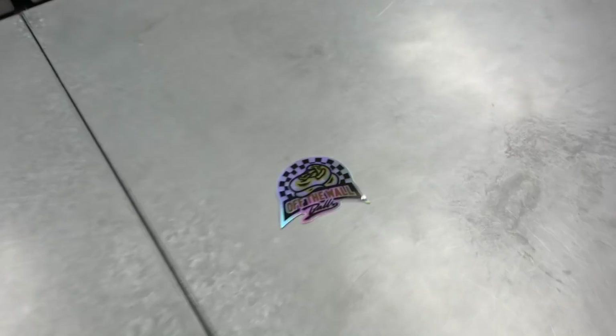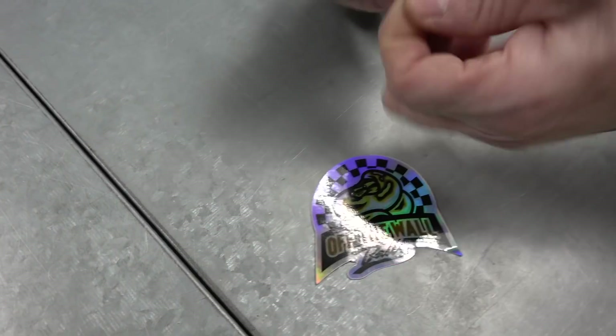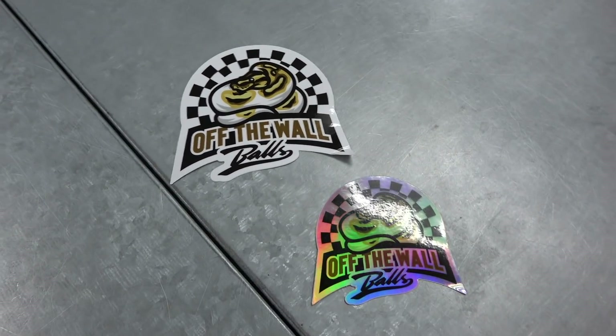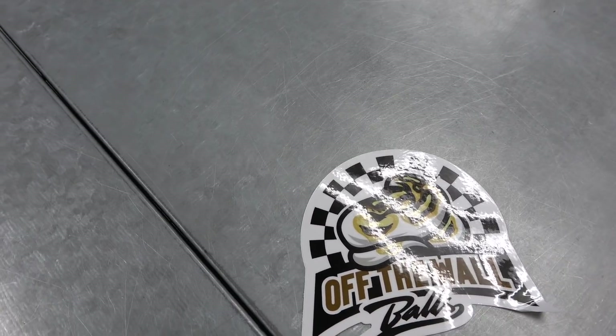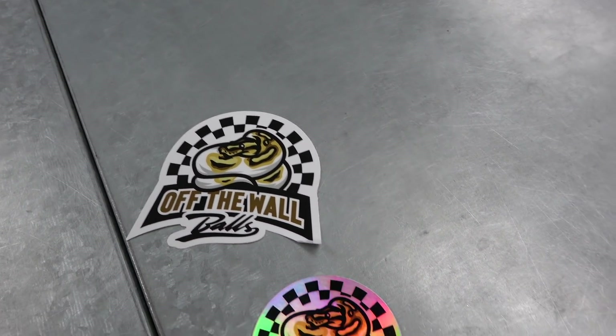Off the Wall Balls — it's a little bent, that's okay, I'll fix it. Off the Wall Balls. Yes, thank you very much. That's Off the Wall Balls, Jason Roberts. Thanks very much.